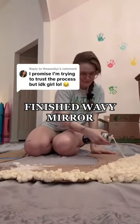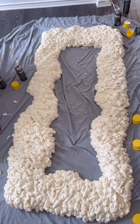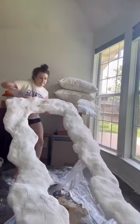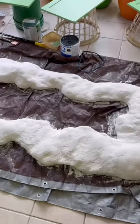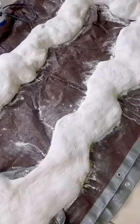I've been working on this wavy mirror for about a month now, and I've finally finished it. This is the reveal and the whole process of how I made it. I started out with a cardboard piece that I traced out into a squiggle shape, sprayed it with insulation foam, and then over the course of this month I've been covering it with joint compound and plaster. It has been a labor of love.